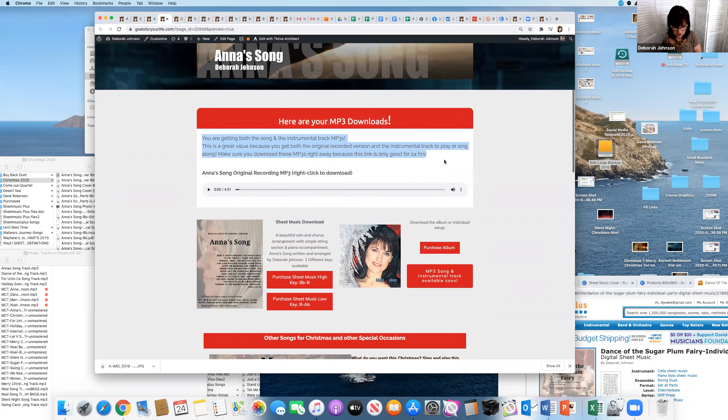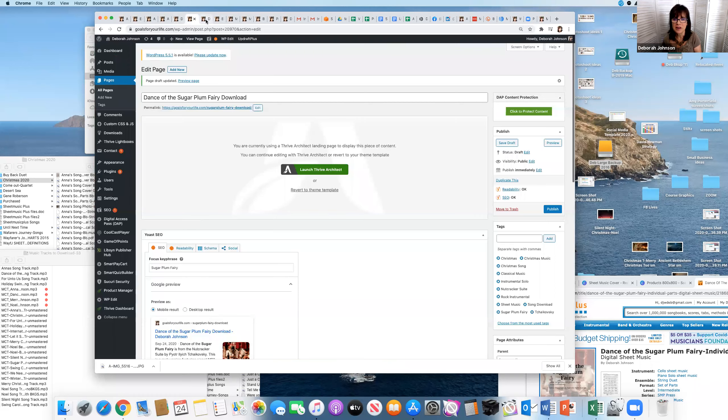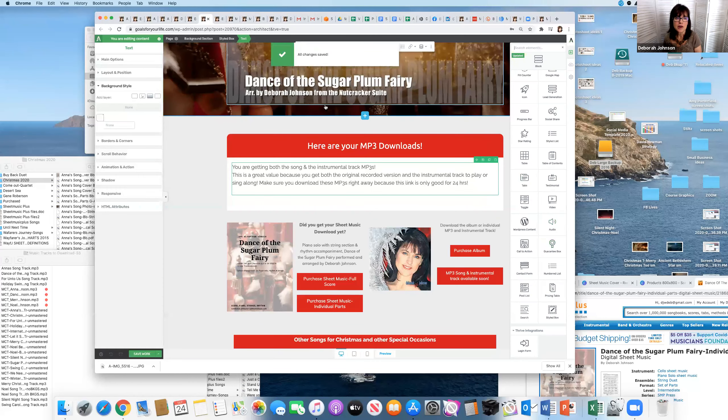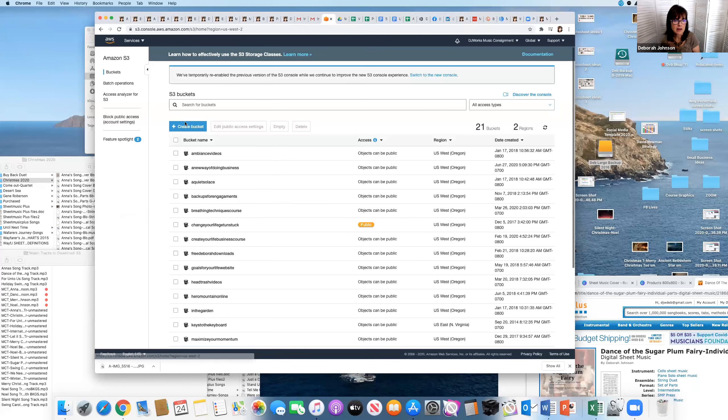I've only made these links good for 24 hours because they are a single download — they won't be able to share the link and it won't work for anyone else. Now you're probably wondering how to put MP3s on here. In Thrive Architect there's an audio element right here. This is what I wanted to show you on the back end.